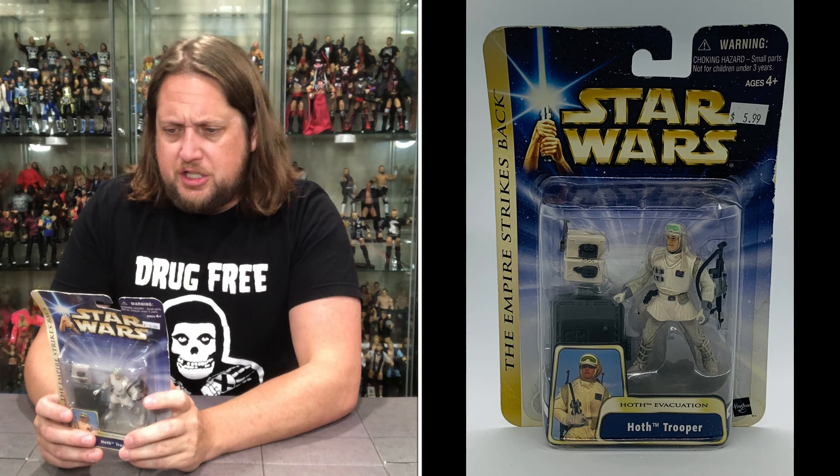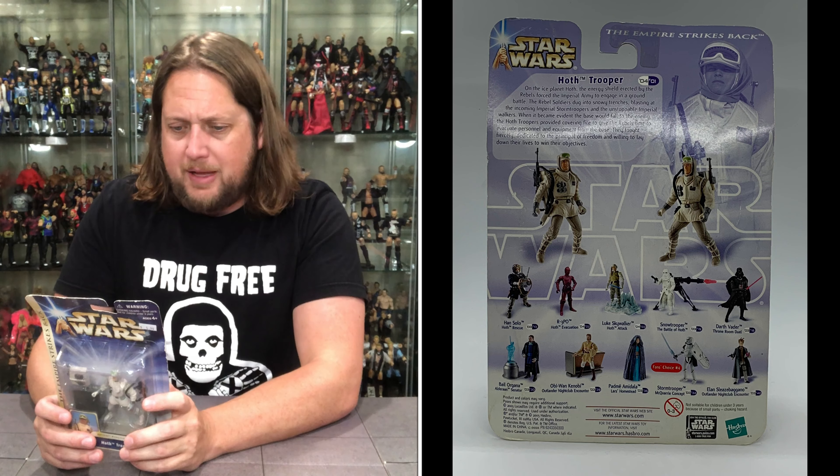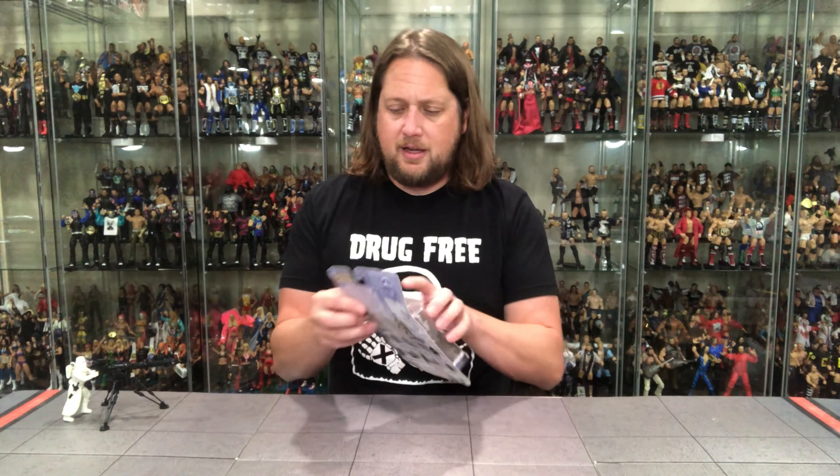The blurb reads: 'On the ice planet Hoth, the energy shield erected by the rebels forced the imperial army to engage in a ground battle. The rebel soldiers dug into snowy trenches, blasting at the incoming imperial stormtroopers and the unstoppable imperial walkers. When it became evident the base would fall, the Hoth Troopers provided covering fire to give the rebels time to evacuate.' And if you were a kid like me, this guy was dying pretty quick in your toy-playing days — Han's not dying, Luke's not dying. These are the pawns in the chess game.